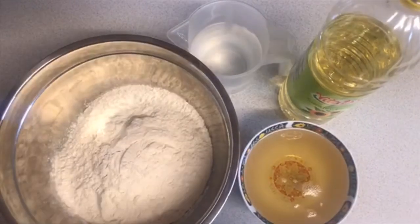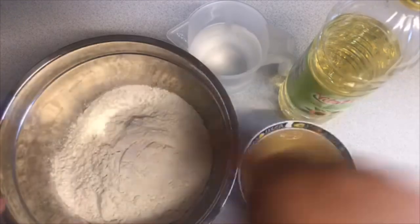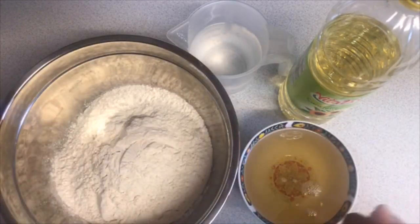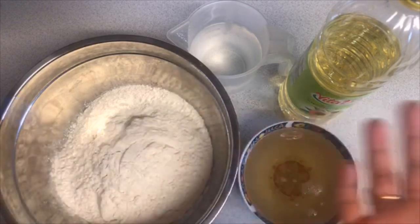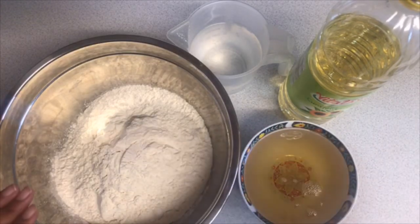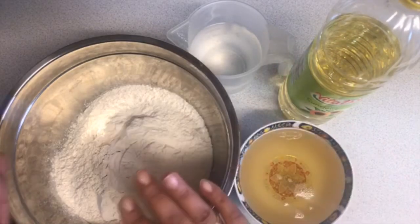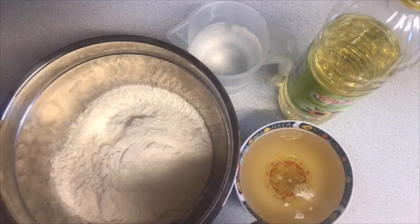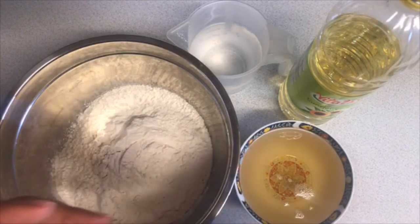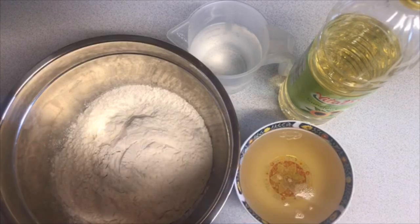Assalamu alaikum warahmatullahi wabarakatuh. I hope you're all doing well. Today I'm here to show you one of the most requested recipes. I am making mash mash. Mash mash is a Somali traditional fried dough. For that all you need is plain flour, sugar, melted sugar syrup, oil for frying, and water for mixing the dough. It's not that simple though — it takes practice, the right mixing and frying.